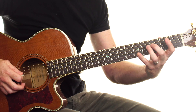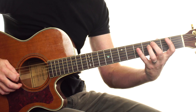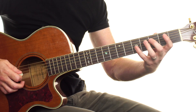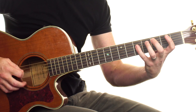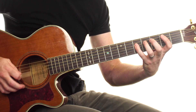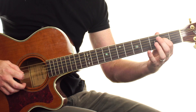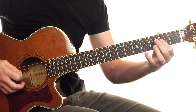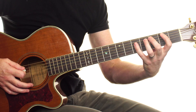So it's going to be: 3 on the A, then 5, 5, 5, 5, 5 on the D, then 3, 2. The next bar starts off the same — 3, 5, 5, 5, 5, 5 — then 2 on the G string and then 2 on the D string: 3, 5, 5, 5, 5, 5, 2, 2.